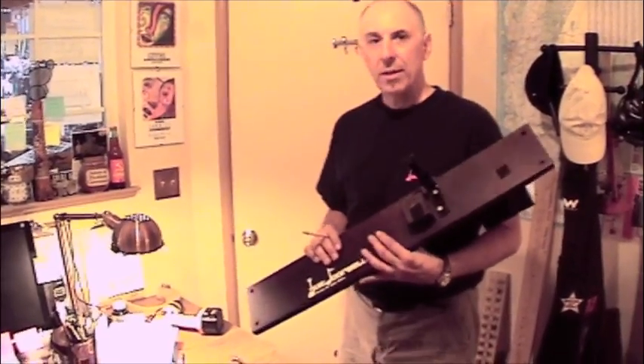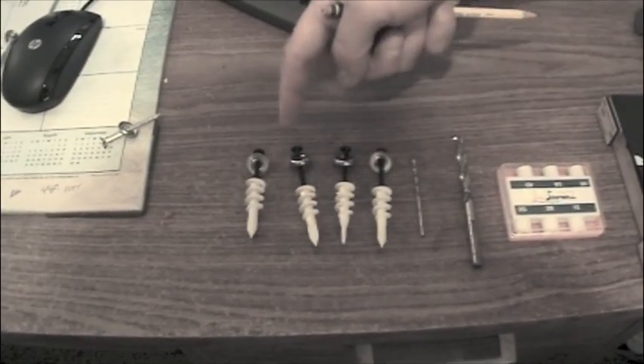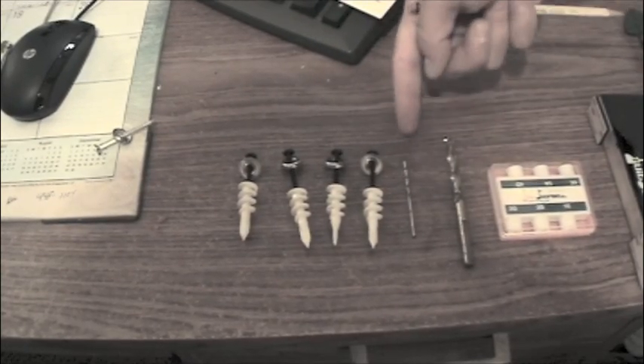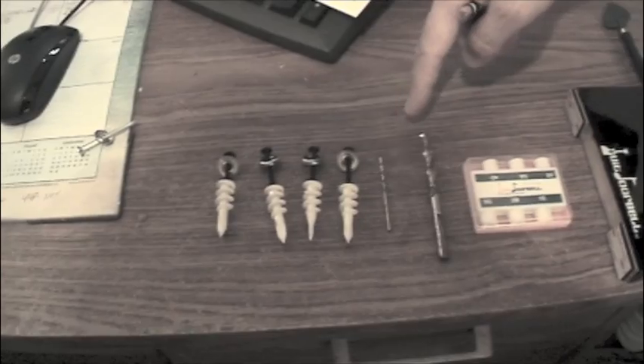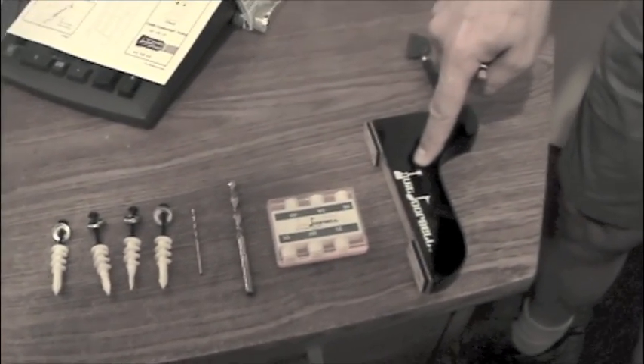So now we want to install a good doorbell. We need a few components: we've got the trophy board, four anchors with the four wood screws, the beauty washers or finish washers we call them, a 3/32nd inch drill bit, a quarter inch drill bit, our pitch pipe, and our striker.